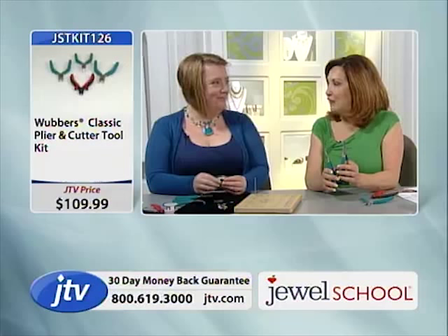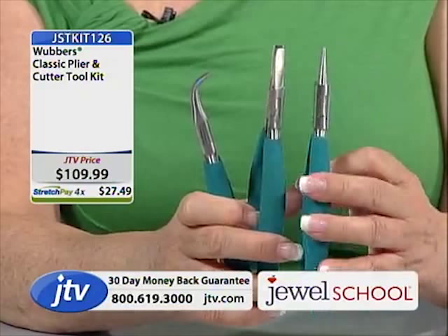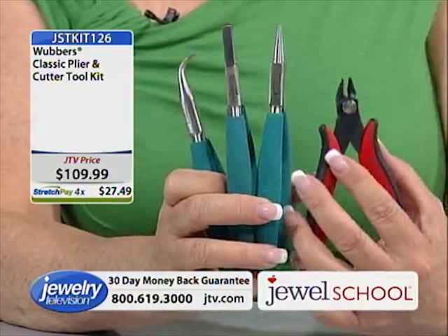There's the bent chain nose, there's the wide flat nose, and here's the round nose plier. These guys make a difference — they really do. They feel good. Those are the four pliers with the cutters. If I'm leaving the house, those are the ones that come with me — I've got 50 pairs of pliers, but those are the ones that come with me.